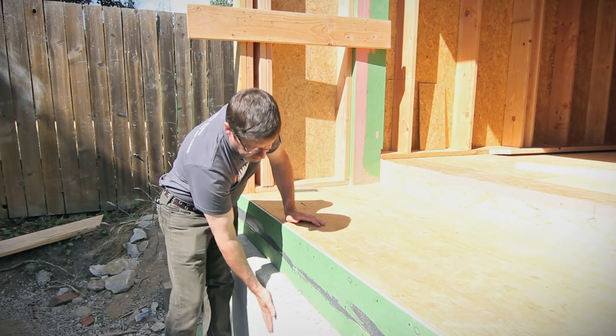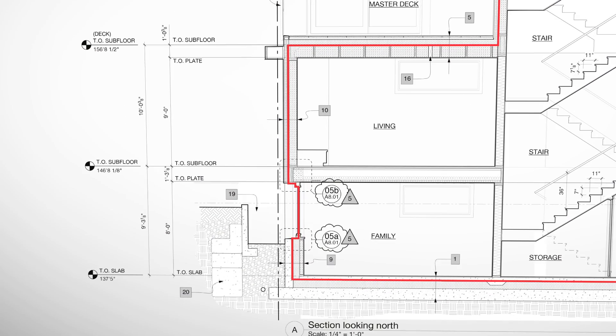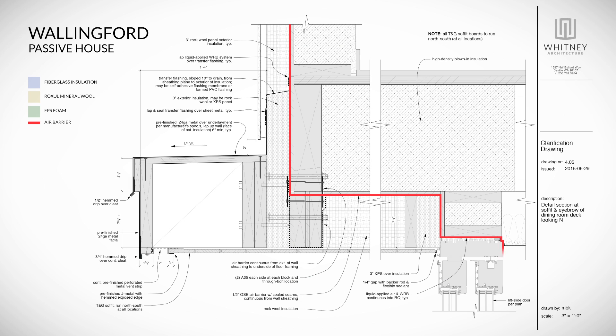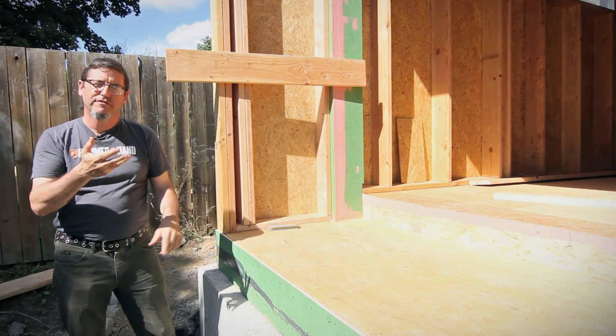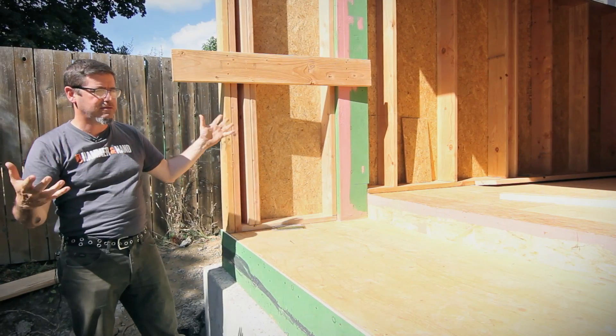The door is all the way in here, so we have to transition our air barrier from here, to here, to here, across to the doorway. Our air barrier is coming from here to here, to our window, going up, and then up above it's coming back out and going vertically again. The plane above our doorway jumps back to the outside plane. We've got a little innie door here.